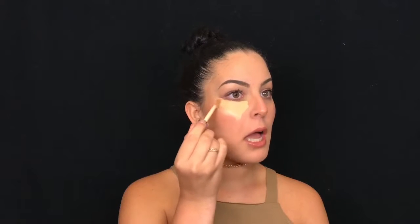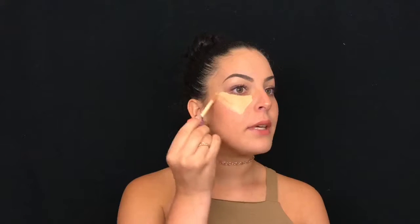I absolutely love the Shape Tape — I love it, but who doesn't? As you can see, the little doe foots are quite different in size. This one is massive and this one is really little, so we might have to dip in for some more product. Let's just apply that.